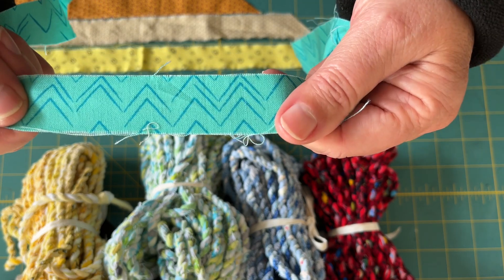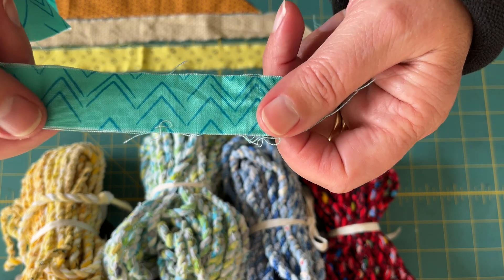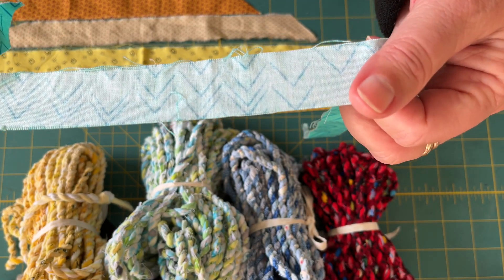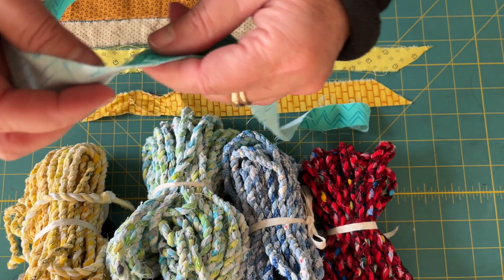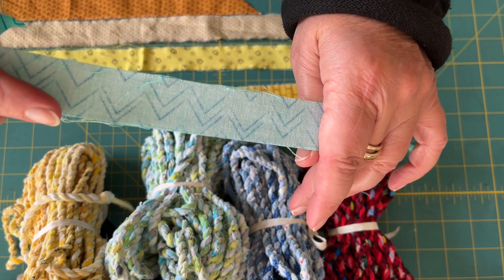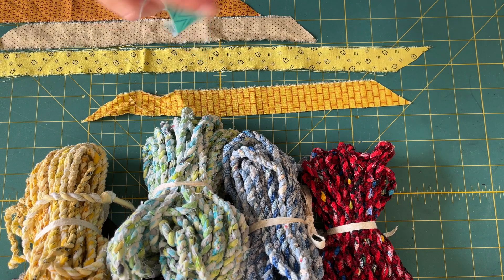This fabric is cotton fabric — it is printed on the right side — so the dye doesn't always go through to the back. You'll wind up with fabric like this. That doesn't happen with all cotton fabrics, but some of them it does. So you want to keep in mind when you're choosing your material to make sure that it has some kind of color on the back. If you're making a random colorway, then you don't have to worry about that.